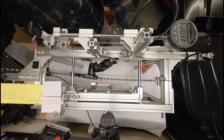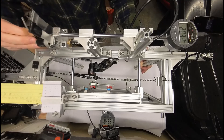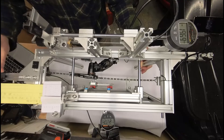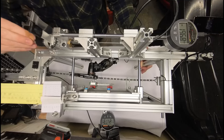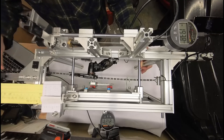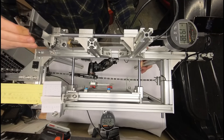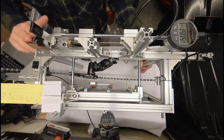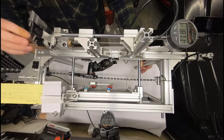The AdventX derailleur has a standard cable-actuated derailleur design. Pulling cable moves the chain toward the bike, selecting easier gears, while relaxing cable allows the derailleur to move away from the bike, selecting harder gears. The derailleur has a clutch that helps maintain chain tension over uneven terrain. I turned the clutch off to make this derailleur easier to measure.